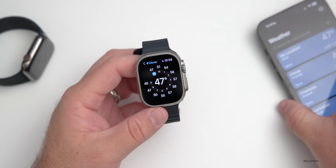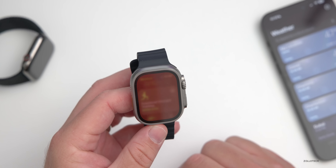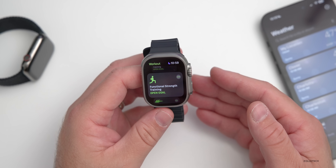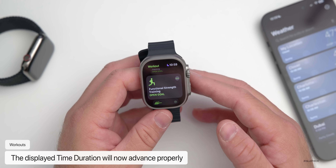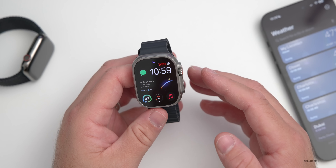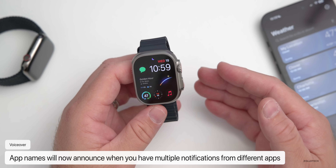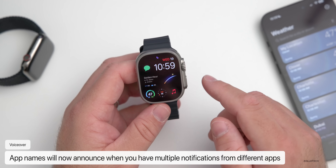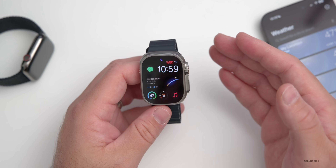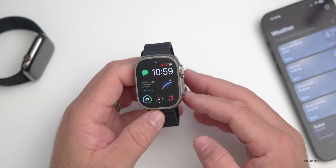They've also fixed an issue with strength training workouts where the time duration displayed wouldn't advance for some users. Additionally, a VoiceOver issue has been resolved where it may not announce app names prior to reading notifications when multiple notifications arrive — for example, not telling you whether a notification was from Messages or WhatsApp. All of those things have been fixed in 9.1.